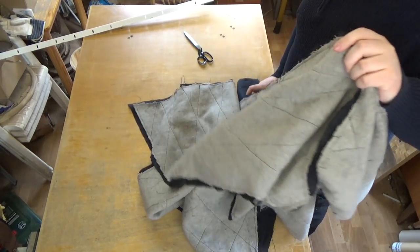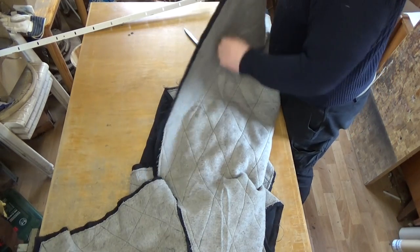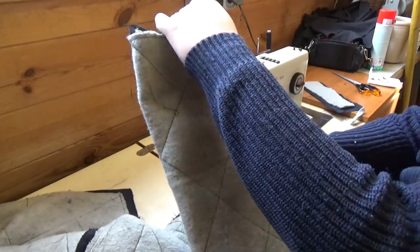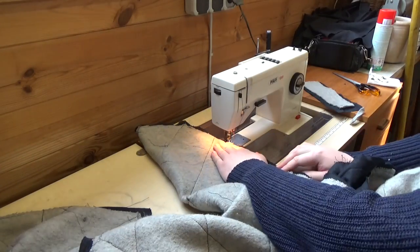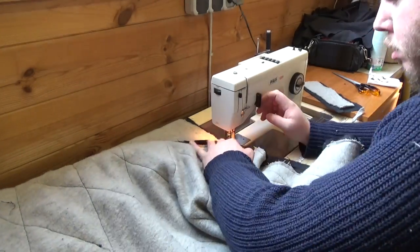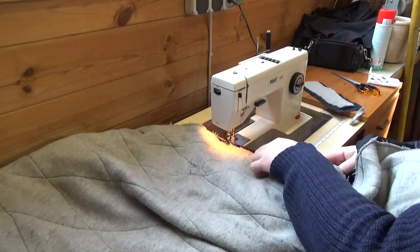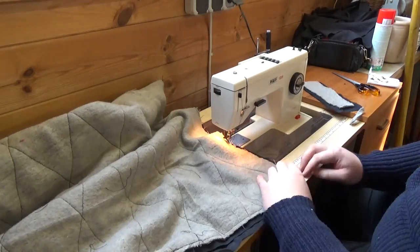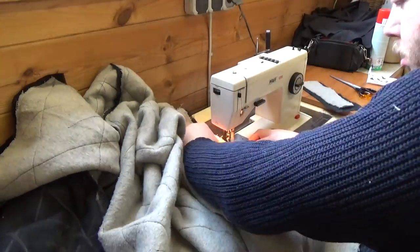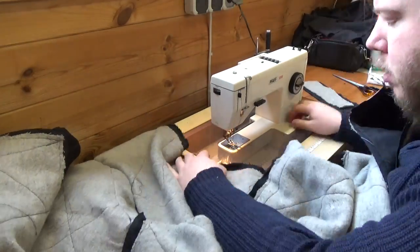Now that the collar is on, it's time to close up the sides. I will make a seam all the way from the arm down to the bottom end. I make especially sure to make it good and strong in the armpit, because the armpit is under a lot of stress especially on a gambeson, so I'm giving it a few extra stitches. I try to sew this together evenly so it fits just fine at the bottom as it did at the top of the arm. Double stitches again, and a zigzag pattern at the edge.